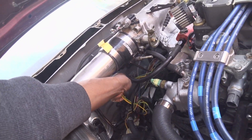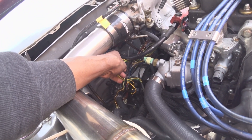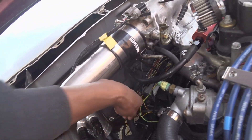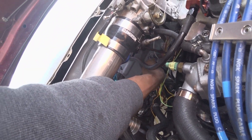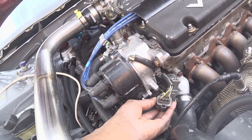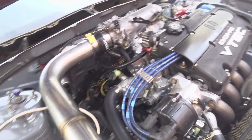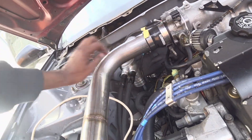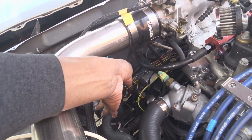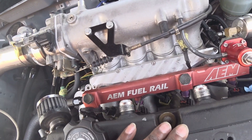This is the engine bay — I did a partial wire tuck. There are a few more wires to figure out, including one for the reverse signal. I just need to cover that whole bunch of wires with sleeve. Once the bracket that bolts right here for the head is done, it should look decent compared to how it was, with everything reorganized and loomed up.